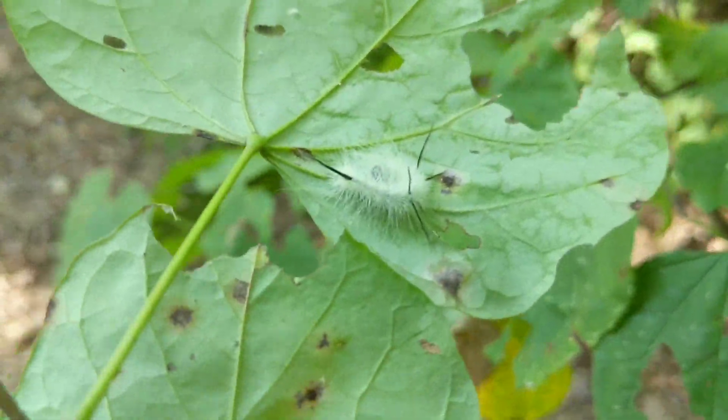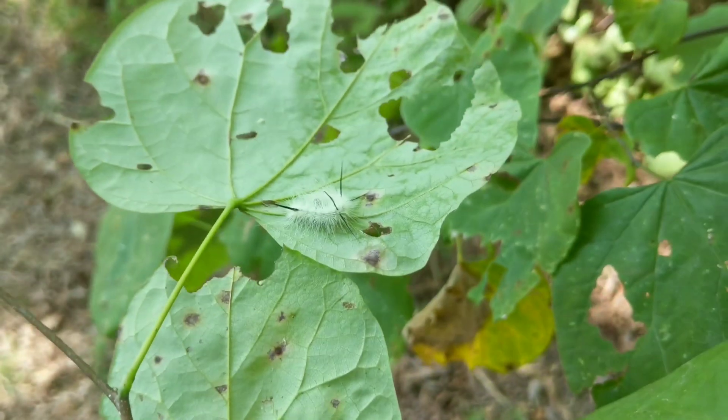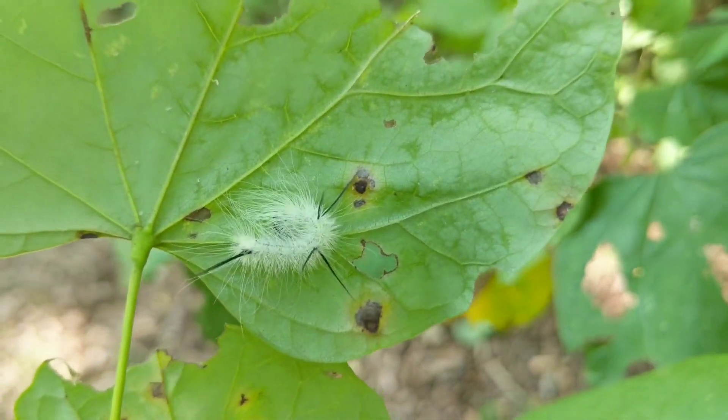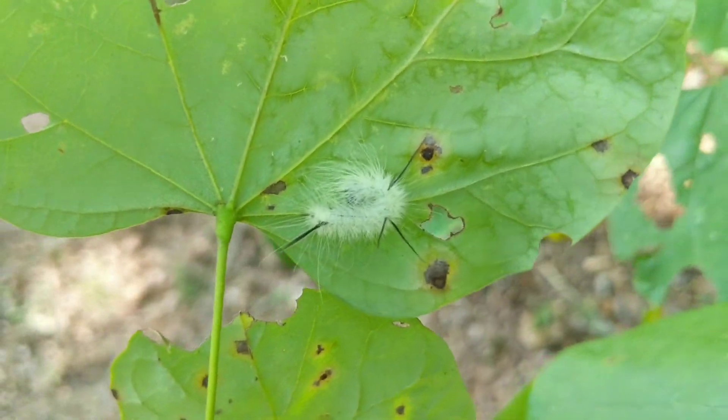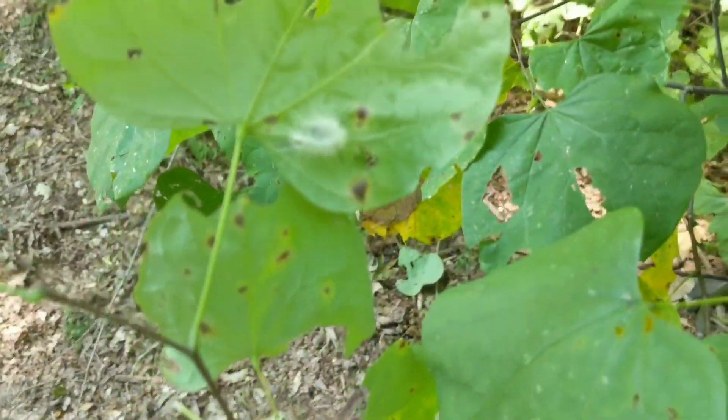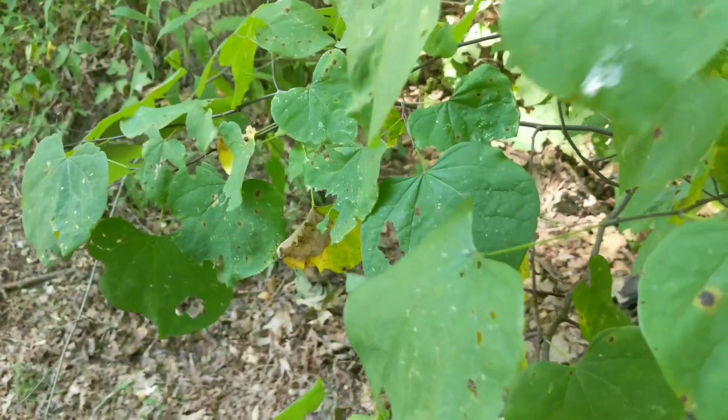Here we have what I believe is a dagger moth caterpillar — or it might be a tussock moth. Either way, there's one, but I don't think he's big enough to have done all that damage.